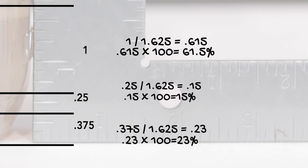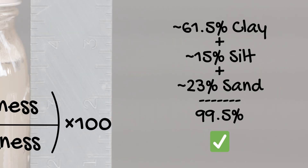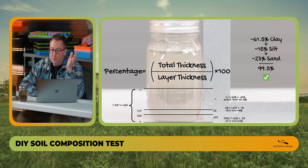Don't worry about small rounding differences — the leftover fraction is negligible. For silt: 0.25 divided by 1.625 equals 0.15, multiplied by 100 is 15% silt. For sand: 0.375 divided by 1.625 equals 0.23, multiplied by 100 is 23% sand. To check your math: 61.5% clay plus 15% silt plus 23% sand equals 99.5%, with the remaining 0.5% accounted for by rounding past the decimal point.